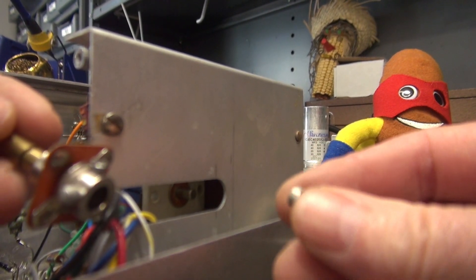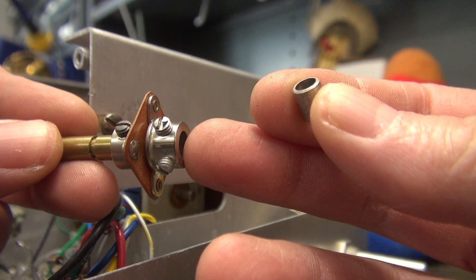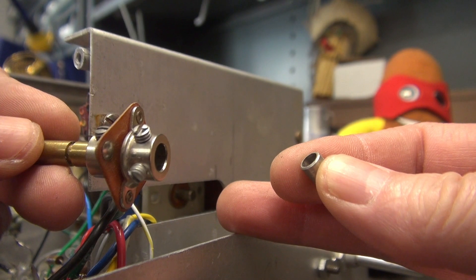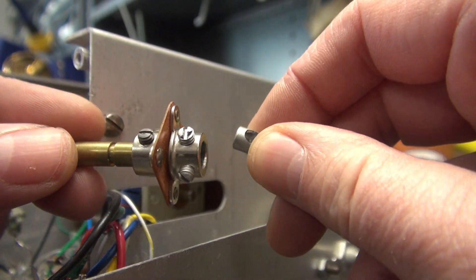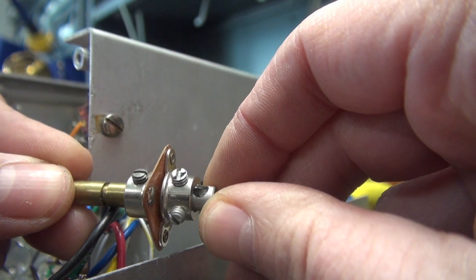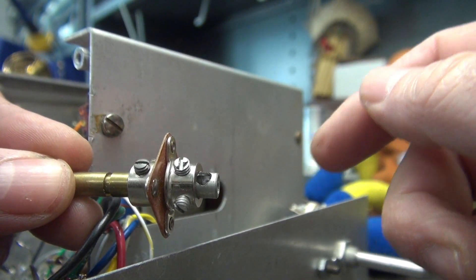Quick note: if your spacer is made out of aluminum, the dual set screws will crush it enough to grip that VFO shaft — it does not take a lot of torque to turn it. But if you have a metal spacer, you'll need to put a little hole in the side, so one of the set screws will actually pass through that hole and hit the inner shaft. All right, let's get it installed.